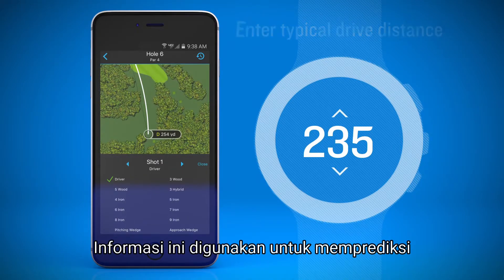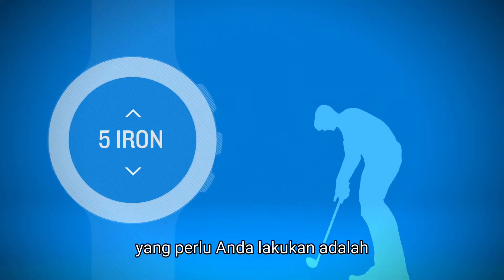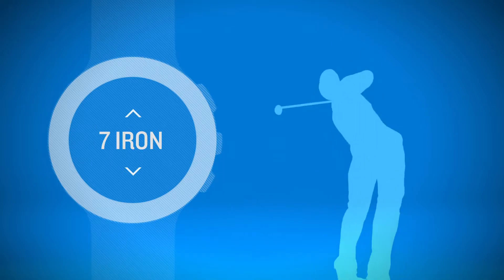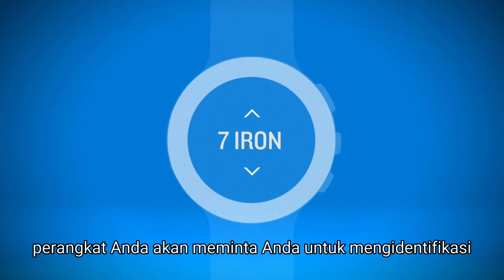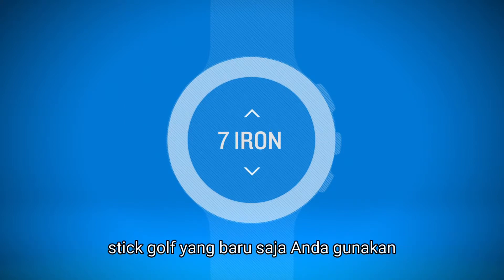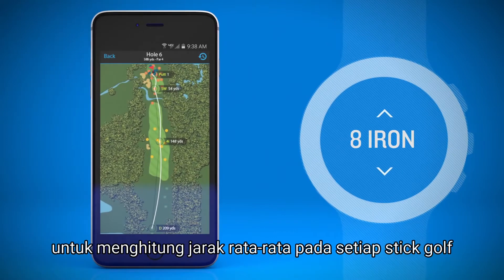This information is used to predict what club you're likely to use for each shot. All you do is confirm the correct club. With Club Tracking turned on, after each shot, your device will ask you to identify the club you just used. The Garmin Connect app uses this information to calculate your average distance for each club.